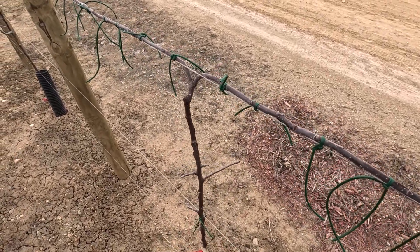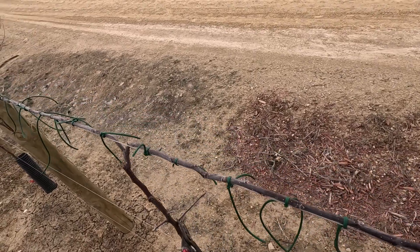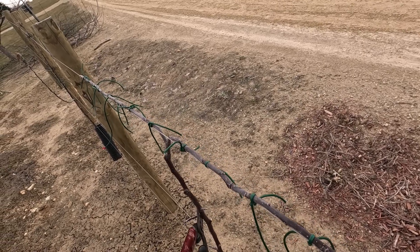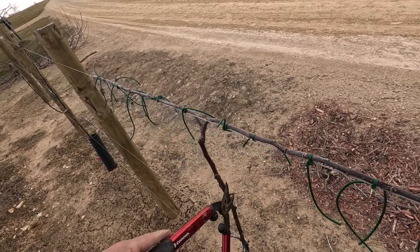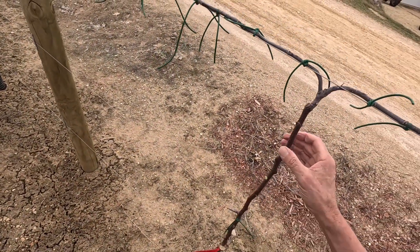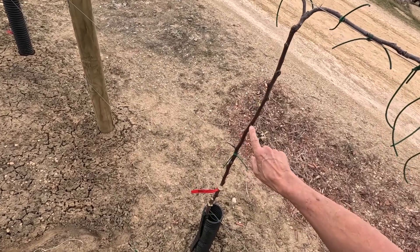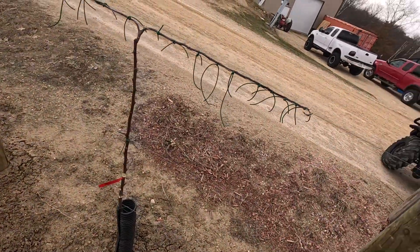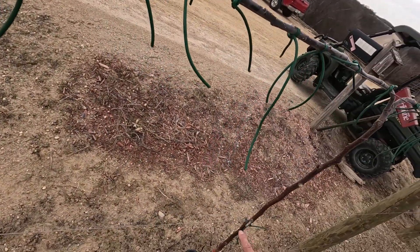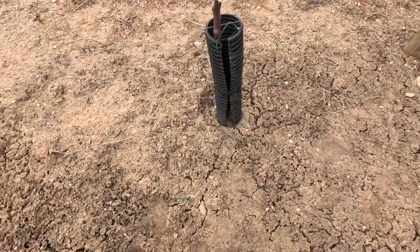I'm going to leave this one. I may be able to get that one down to the wire — I would rather not, but it all depends on what these do. Once they start budding out, the tree finds out that it doesn't have any branches and it'll start sending out buds from the trunk. I think that's it for this one. I'll leave that and that.